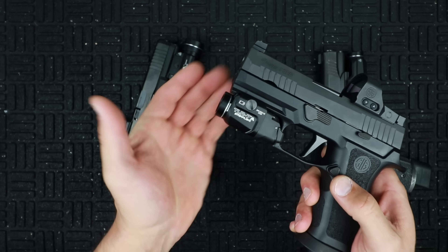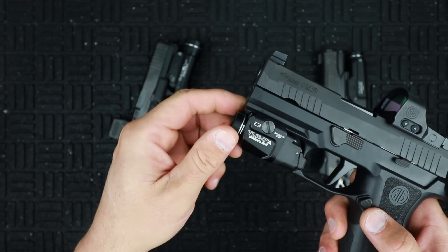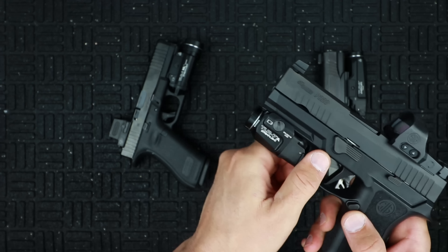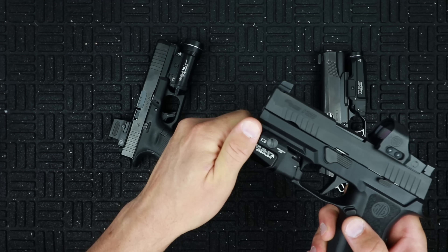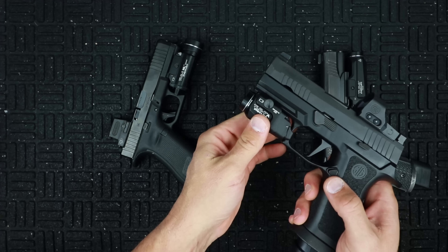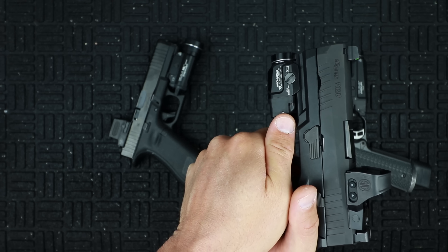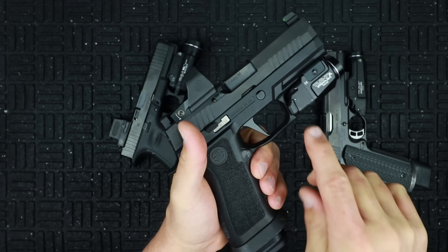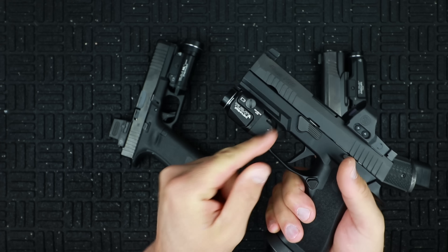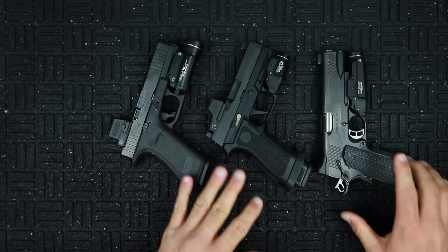On the front you'll see a little designator — one is an open circle and one is a filled circle. You can rotate this cap until you feel that little notch click in, and that deactivates the light. So if you're going to store it or you don't want it accidentally activated, you can turn it off. Same 10-tap function as the TLR1HL, and very nice ambidextrous thumb activations especially for a compact — I find them in just the perfect spot. I like this quite a bit better than the other TLR7 where the activation button was on the side and you had to press in.